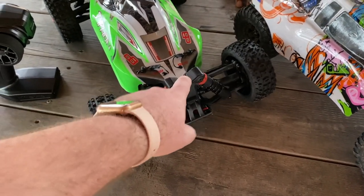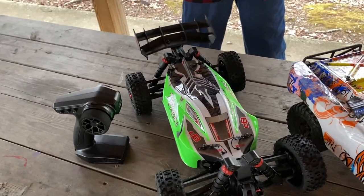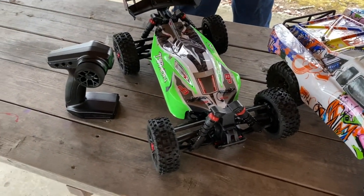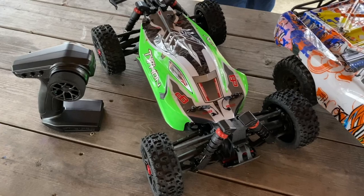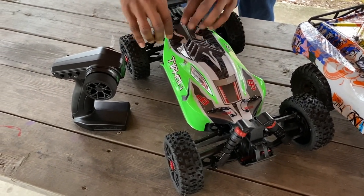So the bottom here has coilover shocks — it's not oil-filled. Oil-filled shocks in my opinion are a little bit better than the coilover, but the coilover shocks do have good spring in them and don't really need to be filled. Next, if you look in the body, we've got a 12-turn motor. You might as well take the body pins off because I'm going to turn it on anyway.